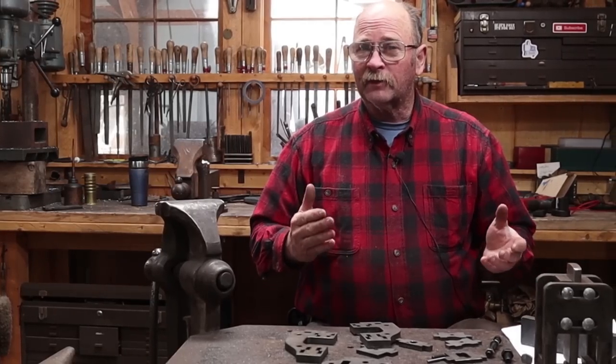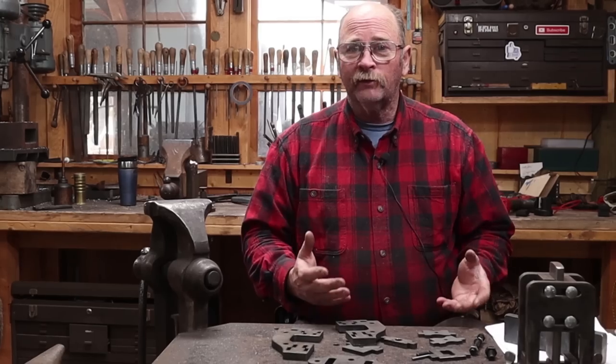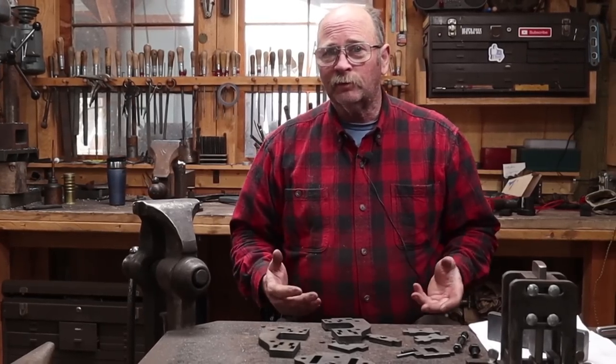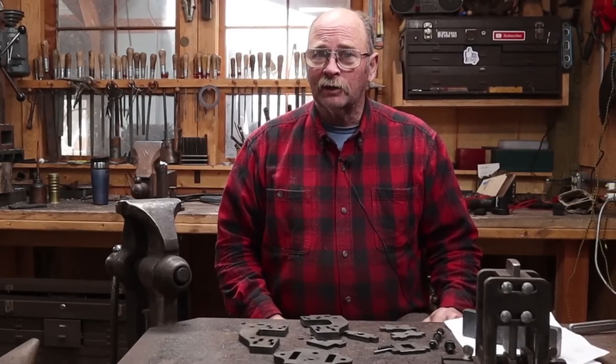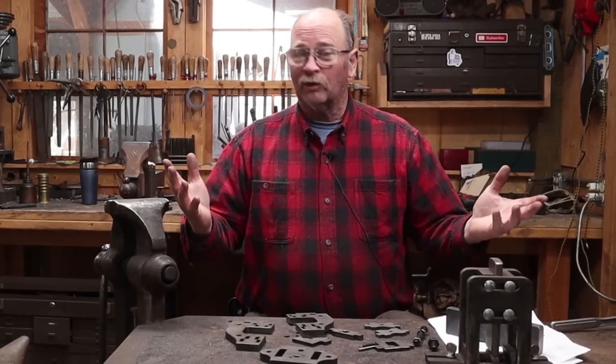A while back I received a couple of guillotine tools in the mail and I always meant to do a little bit more thorough video about each of them — actually look at how they work and what makes them unique or special. I've just been so busy I haven't got that done, so today we're going to take a look at a couple of guillotine tools that were sent to me, who knows how long ago.